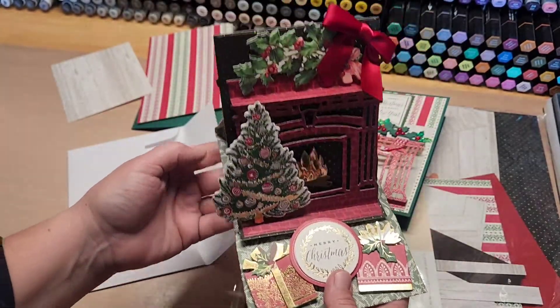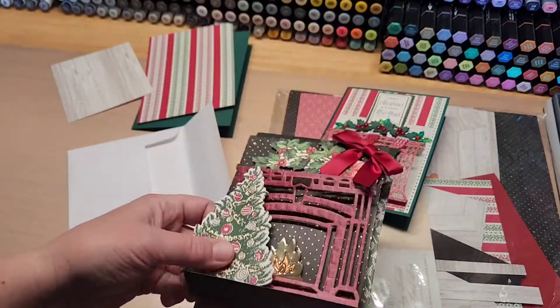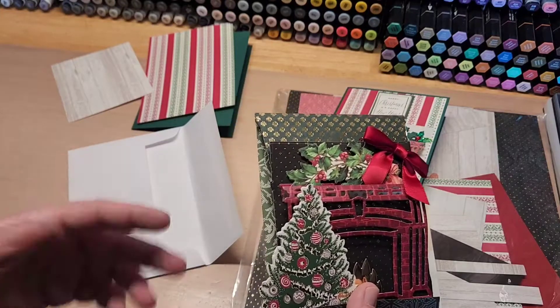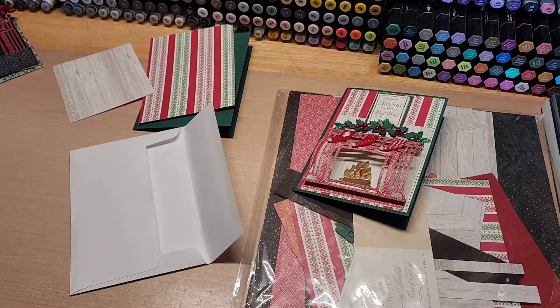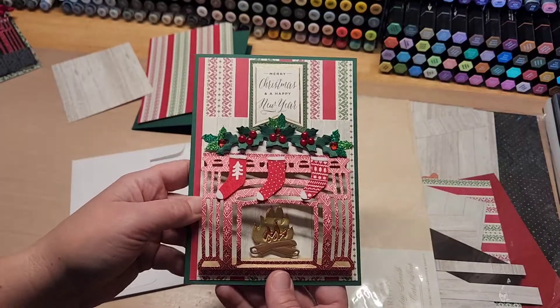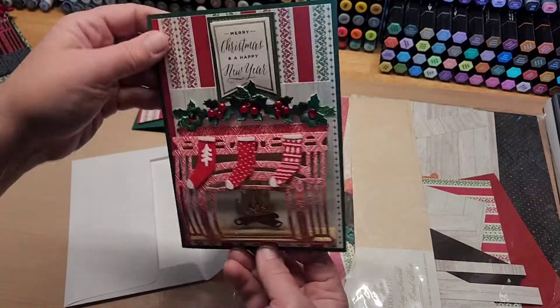I think it's totally worth it, but I understand you're not going to make this for 50 people. I send between 50 and 75 Christmas cards every year, so I totally get it. Another alternate version I thought might be fun was this one here.